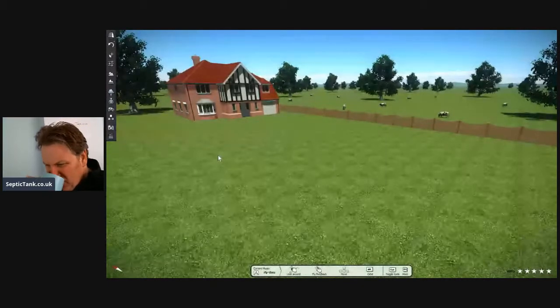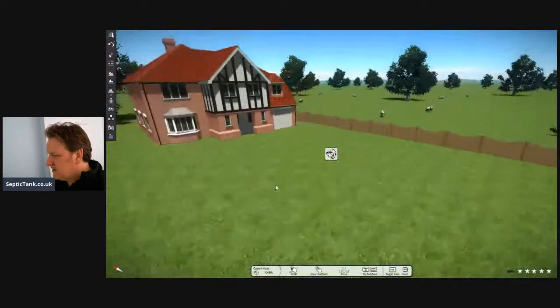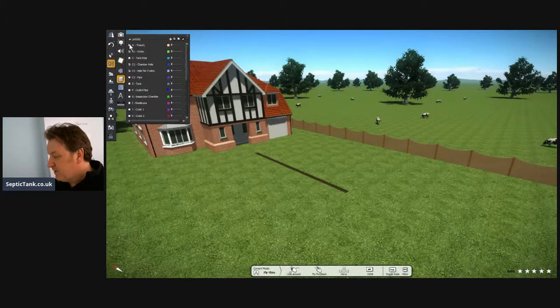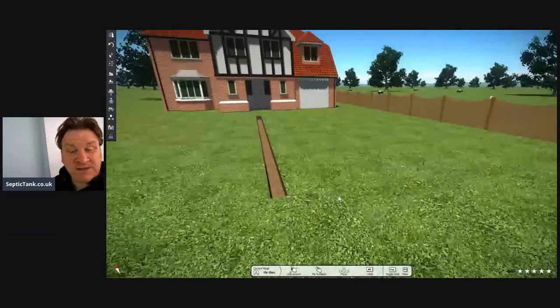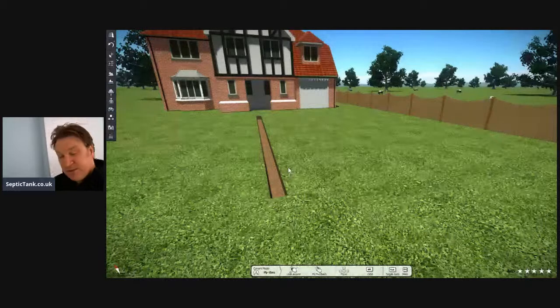Let's say this is your typical house and you've just bought it and want to put in a new septic tank and soak away. Have a look at how easy it is. The first thing you need to do is dig yourself a trench. Quite simple. Obviously the length of the trench differs from house to house, but basically the trench leads off your soil pipe.